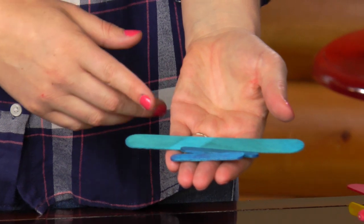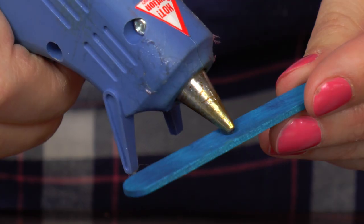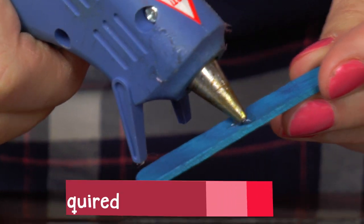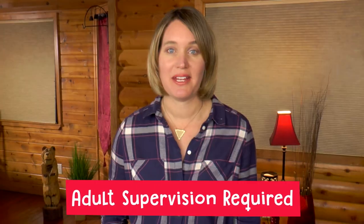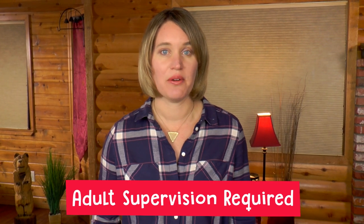I'm going to use colored popsicle sticks, which I purchased, but if you do not have colored popsicle sticks, you can paint them just like we did the clothespins. I'm going to use the hot glue gun to put together the airplane, and you should have your parents use the hot glue gun because I do not want you to get hurt. Hot glue can burn your skin, and I do not want any injuries.